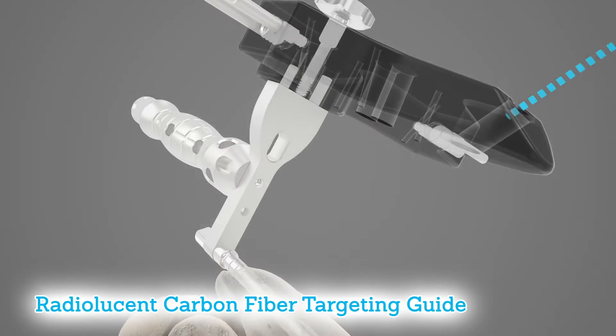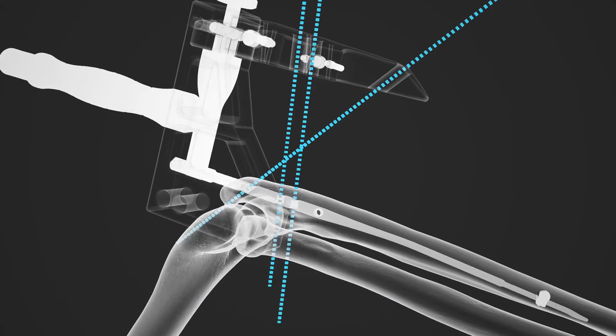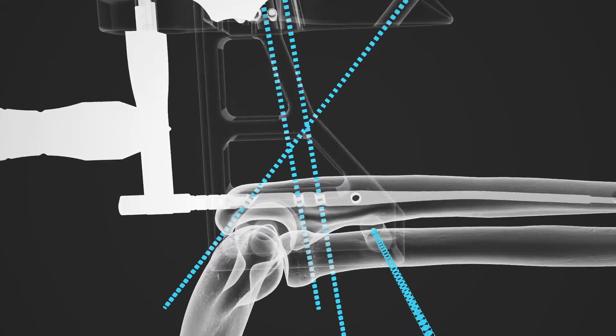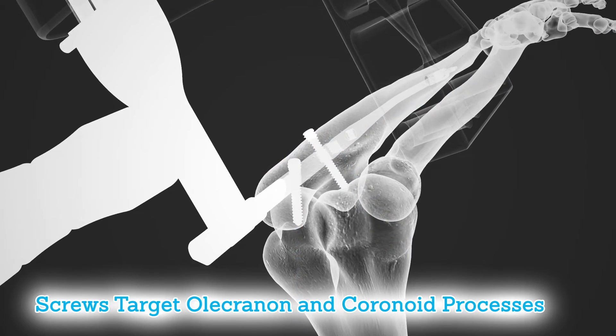The radiolucent carbon fiber targeting guide in the system is designed to aid in proper placement of interlocking screws in the nail, including screws intended to target the olecranon and coronoid processes.